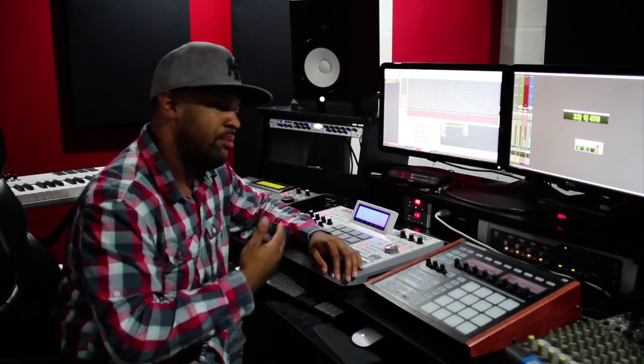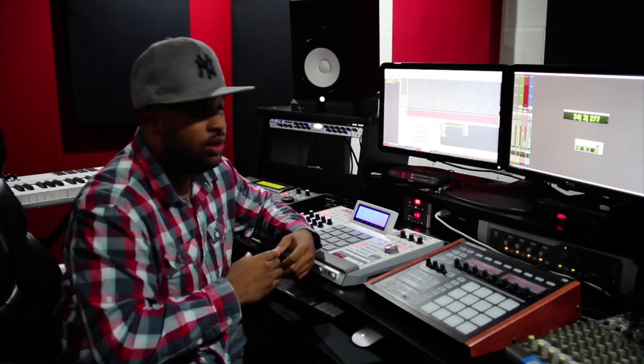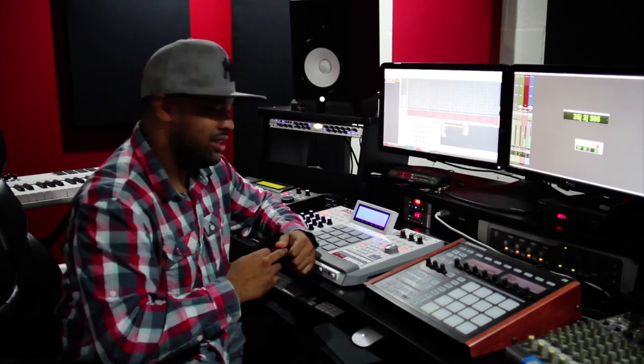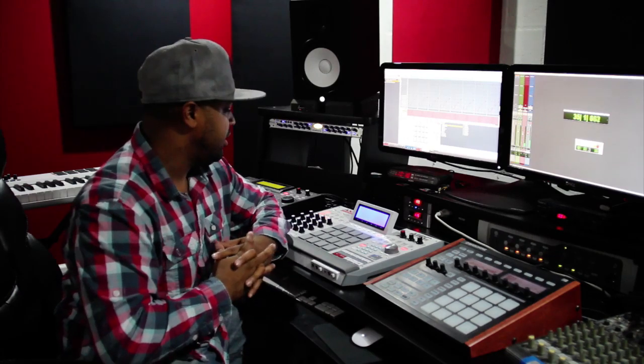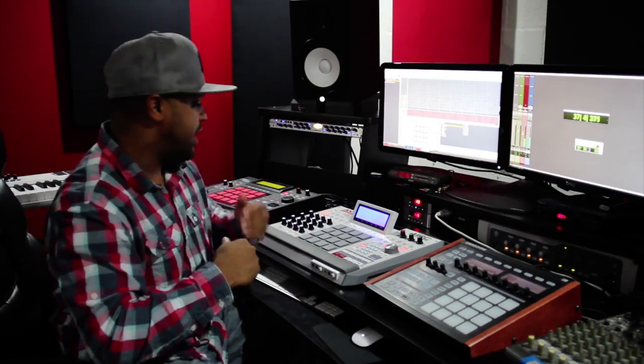What's going on? It's your boy Hellfire, back once again with the MPC Renaissance. Just want to show y'all another beat real quick. Basically it's just another sample bass joint. Started off with a drum break, so I'm going to just get right into it.